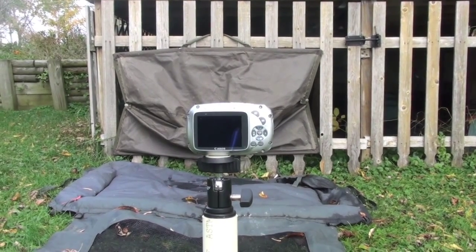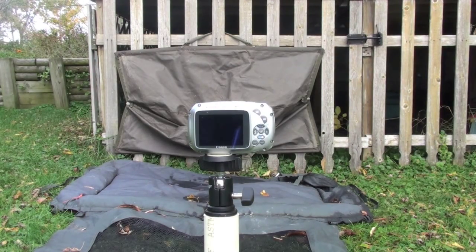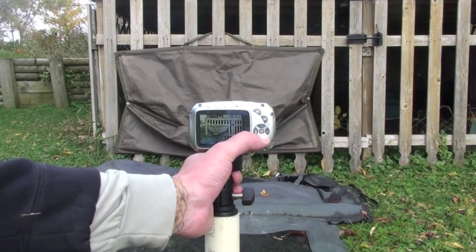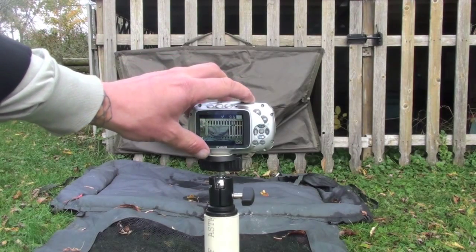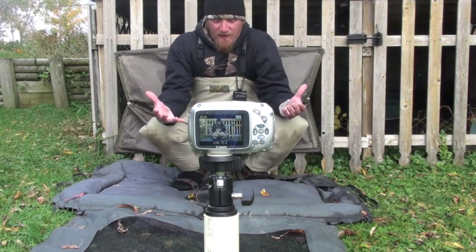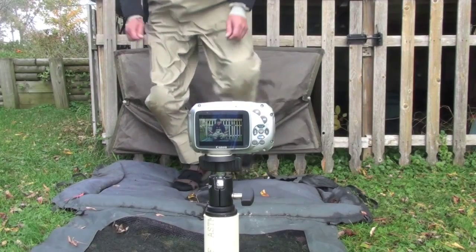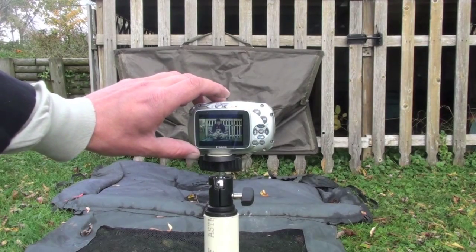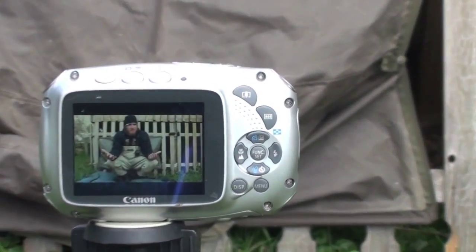Once I get it set up and I'm comfortable with where I'm at, I'll take a test picture — just a quick picture to make sure I'm good to go. I'm going to set it for 10 seconds, just to give me enough time to get over there and set up like I'm holding a fish. I'll check my picture, and if I have to, I'll make adjustments. But for the most part, that is pretty much set for the day.